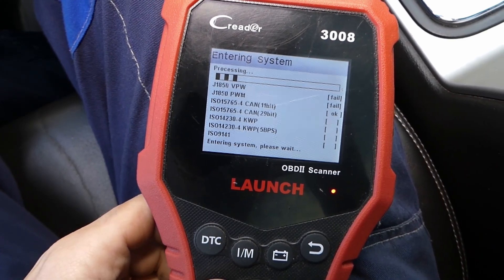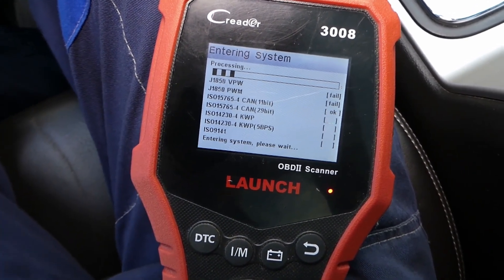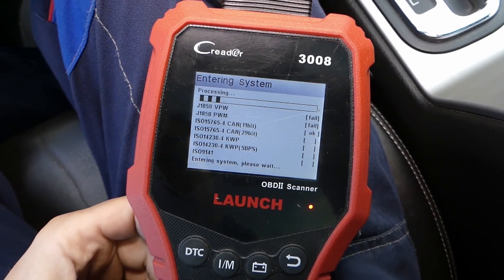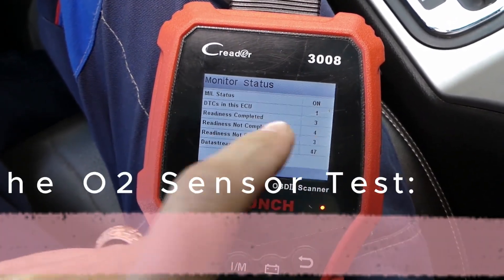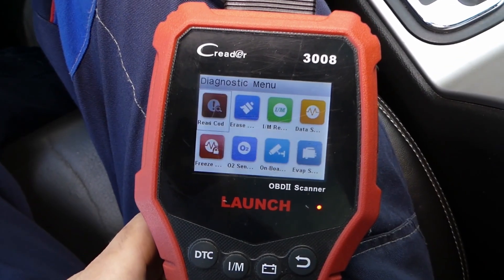Power up your OBD2 scanner by turning the ignition key to the on position. The scanner will boot up and display a menu. Follow the on-screen instructions to navigate to the O2 sensor testing option.